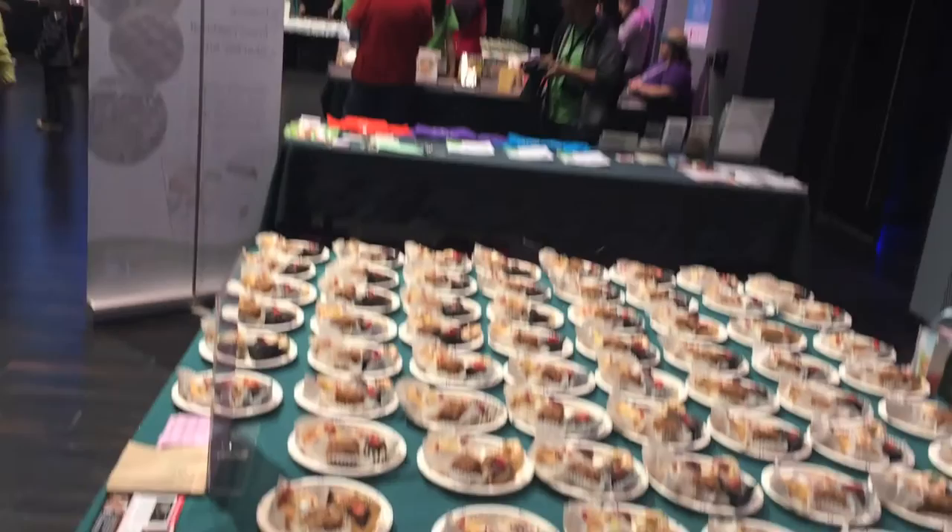If you want to try making your own Funfetti Donuts at home, check out my recipe on thevietvegan.com linked below. Like, comment, subscribe. Thanks for watching!